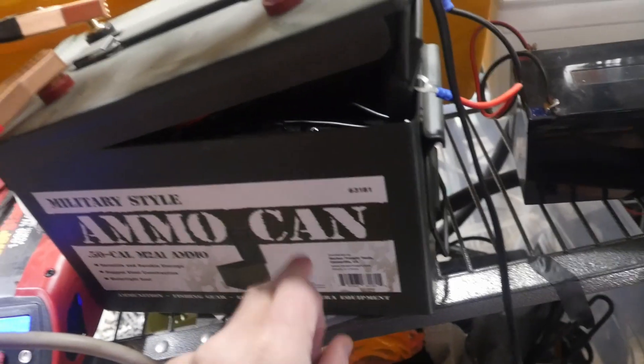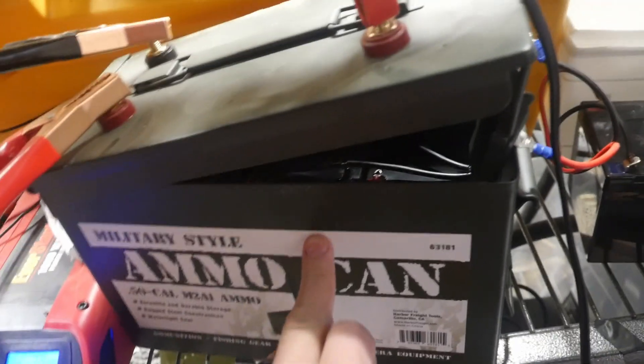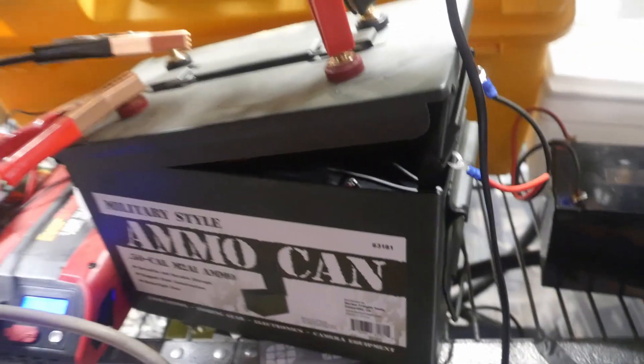Opening it up, you can see in there I soldered all six batteries together in parallel. I got this can at Harbor Freight for about $15 — it keeps all the batteries contained, so if anything did happen in there, it's all self-contained.